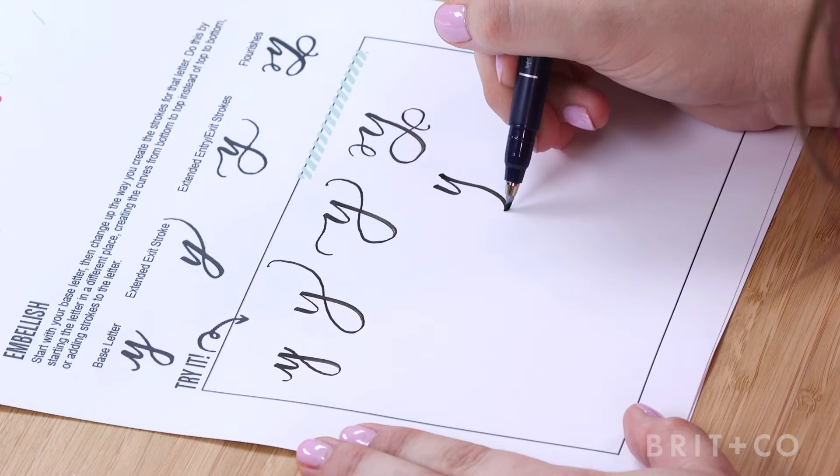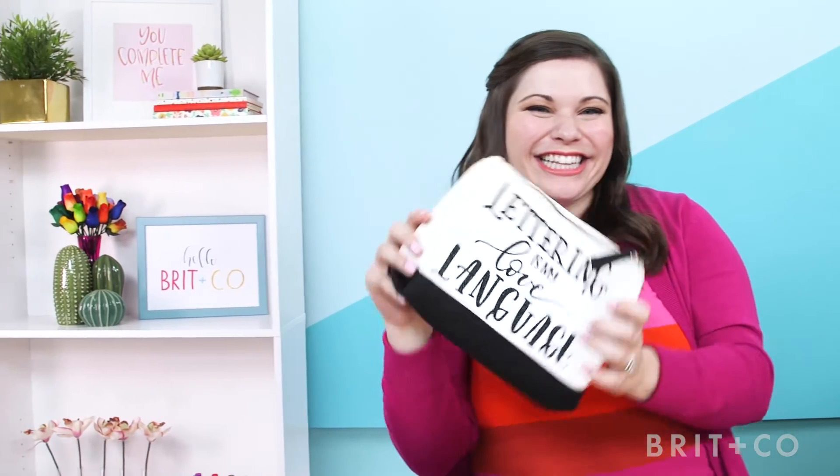Whether you're looking to enhance your lettering style or create custom gifts for your family and friends, this is the class for you. Let's start styling!